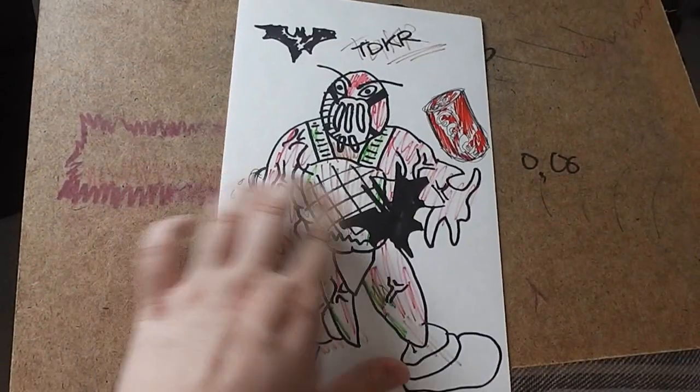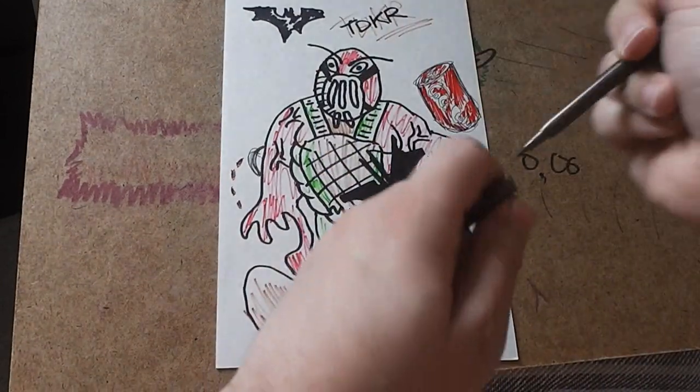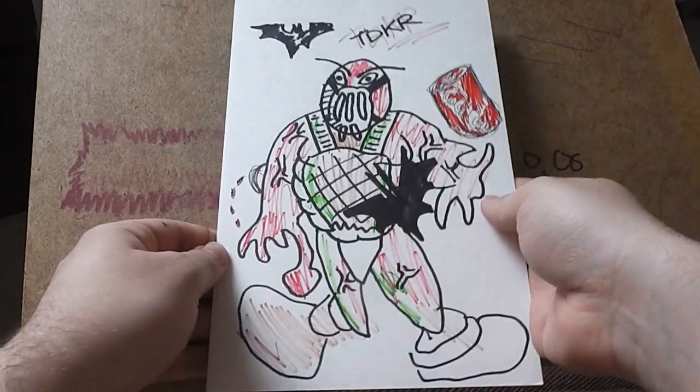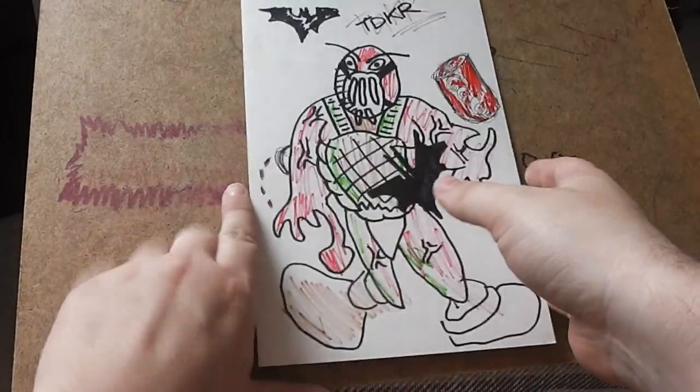Oh, hang on — sorry! Colour in the Coke coming out of his Coca-Cola cyst. So yeah, I hope you enjoyed the video, guys. If you've got any other requests, just leave a comment below.